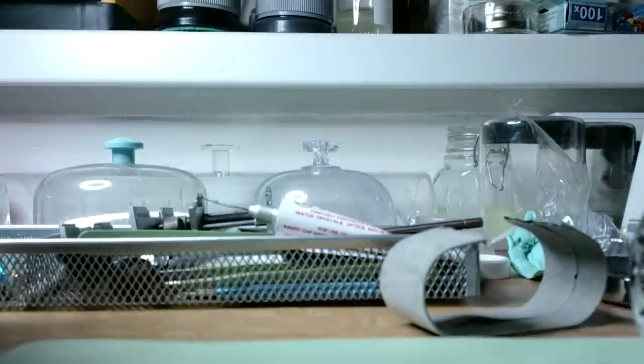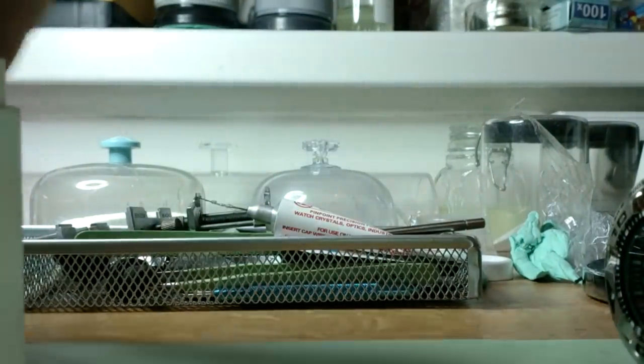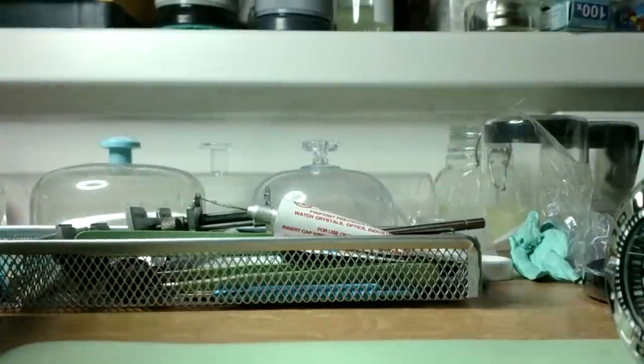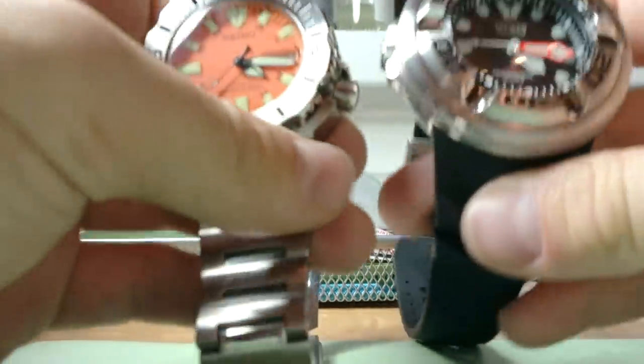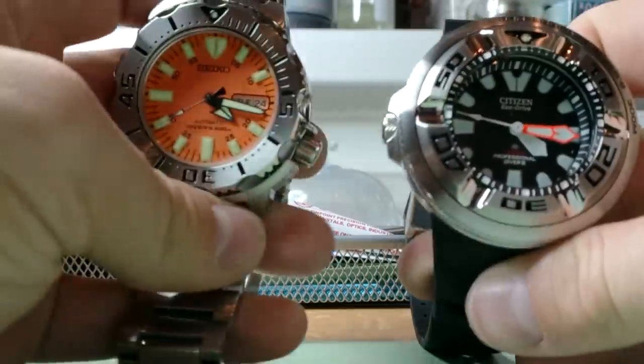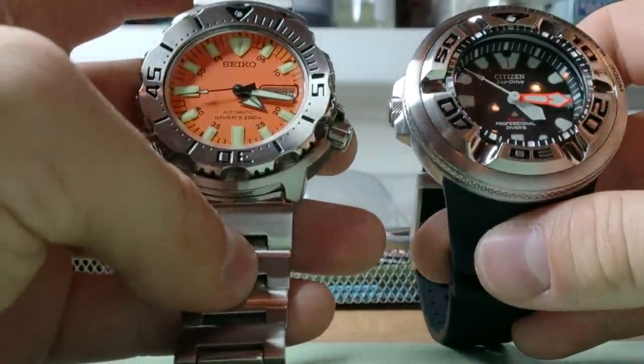Really, really nice glow for the price I paid - really, really nice. Can somebody tell me if I can twist the bezel or not? I saw this professional diver on different sides as well and I don't know why. Okay, let's put it on my hand and put the Seiko back.